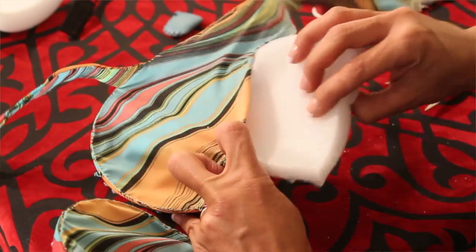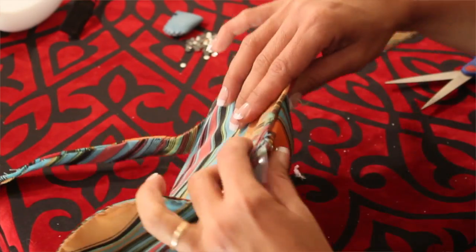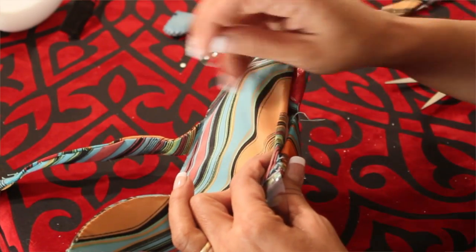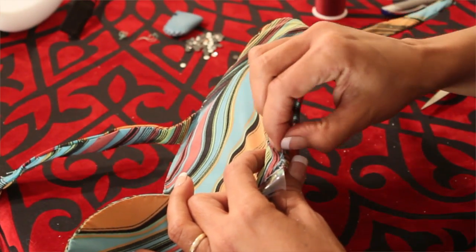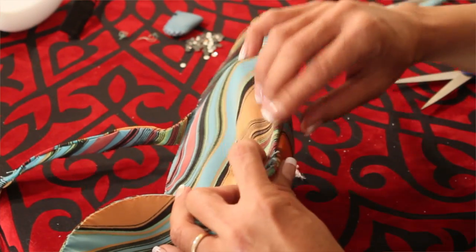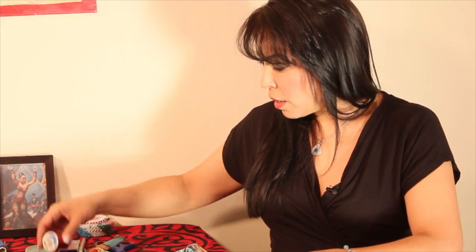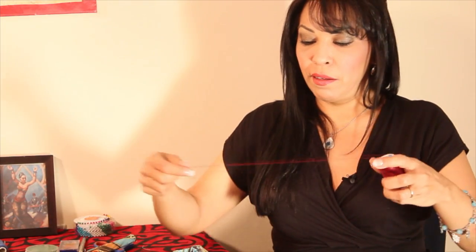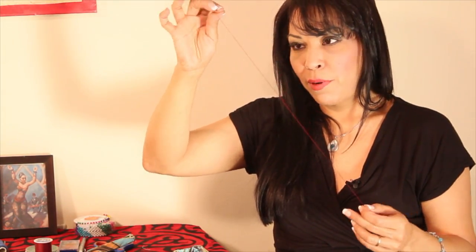We're going to stick this into the cup so it fits like that. Now I'm going to take the bottom part of the bra. While there are all these little hanging threads, you can tie them up so they don't keep opening. And I'm going to cut off the excess thread so it's not hanging down, and I'm just going to sew it back up. So I have my needle and my thread.